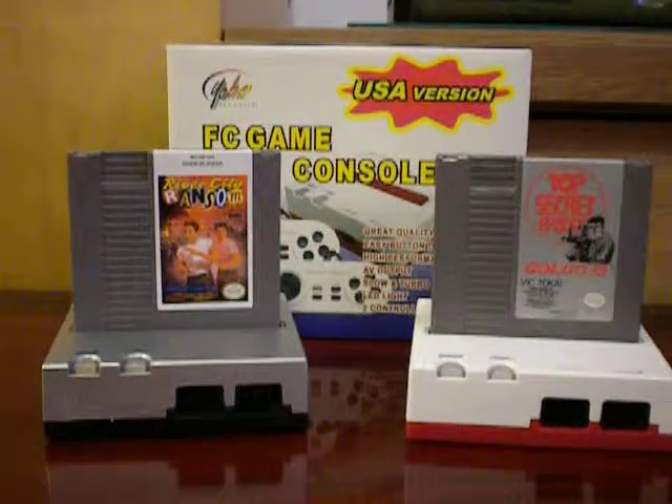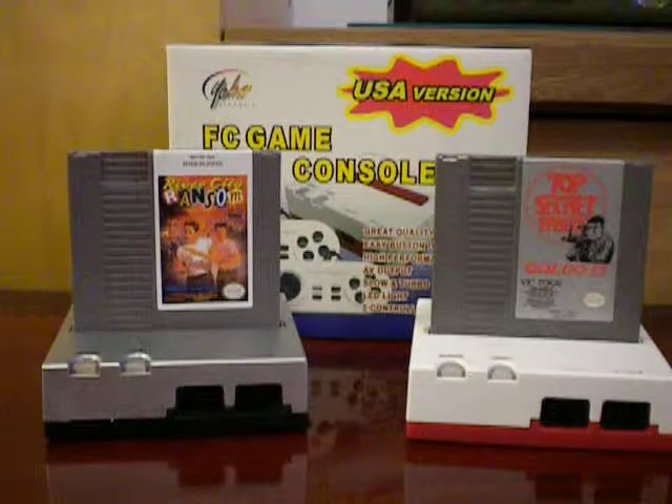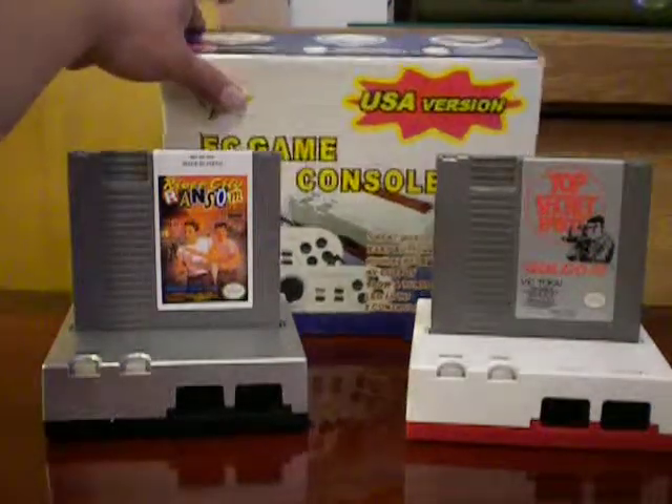Hello everyone, welcome back. Today I'm going to show you guys the FC game console made by Yobo on GameWare.